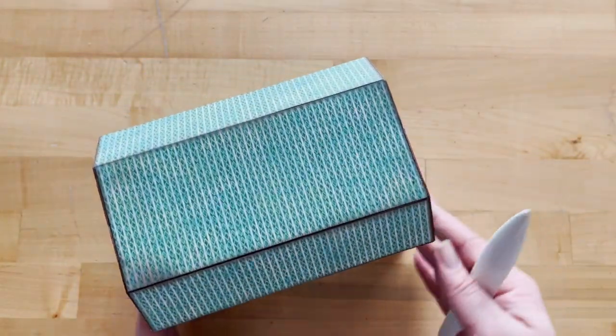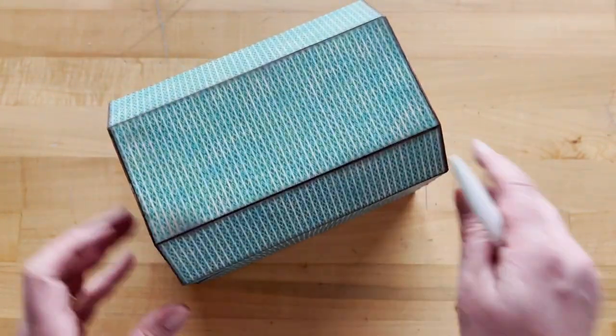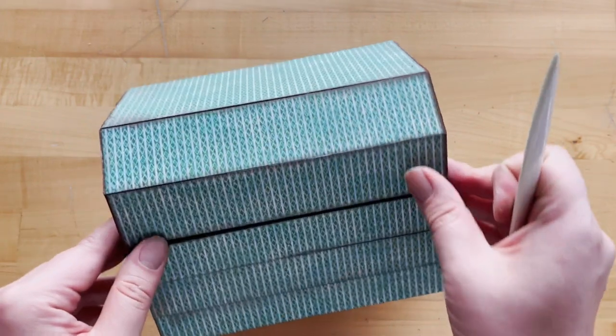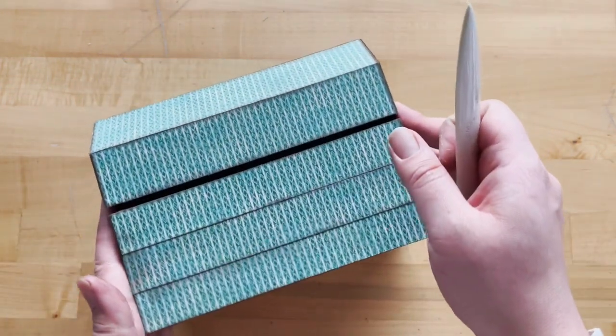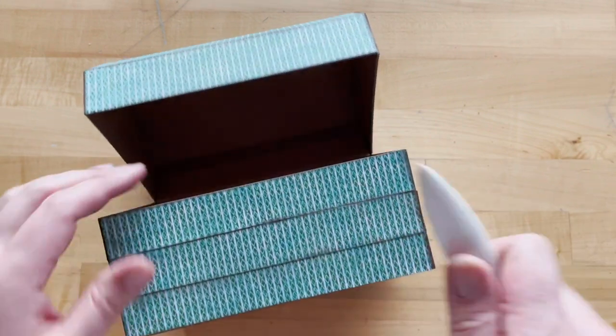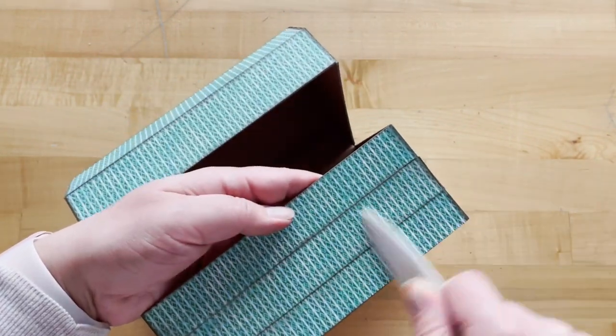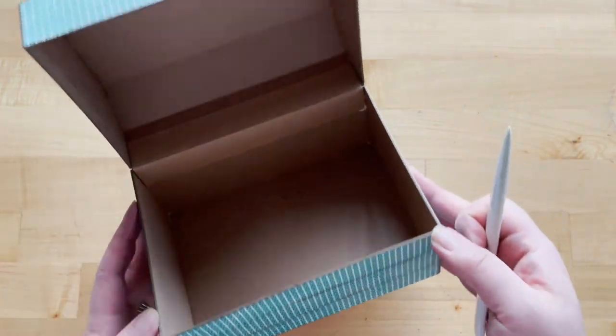We'd love to hear what you are going to be putting in your treasure box or what papers you're using. I think this would be a super cute project done in pink papers to make a little pink princess treasure chest. You could also do it with brown papers to give it a realistic wood feel. I'd love to see this in our new Catch of the Day paper — we've got a blue wood grain paper in that collection which I think would look stunning done up in this project.